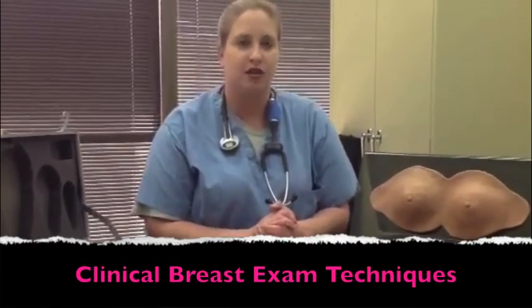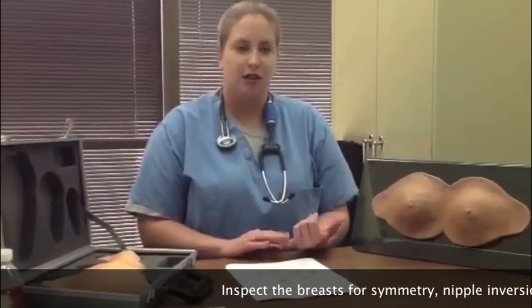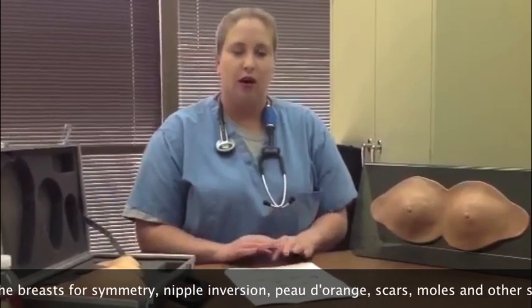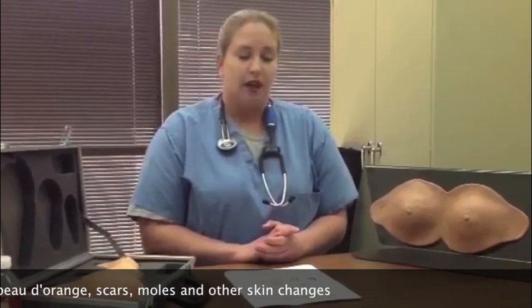The clinical breast exam should start first with the patient in a seated position, unclothed down to the waist, with arms relaxed at their sides. The first step in any physical examination is inspection. You should inspect the breasts for symmetry, nipple inversion, peau d'orange, skin changes, or anything else such as scars or moles. Then have the patient raise their arms above their head, and then place their arms at their waist and contract their pectoral muscles to evaluate for nipple retraction.